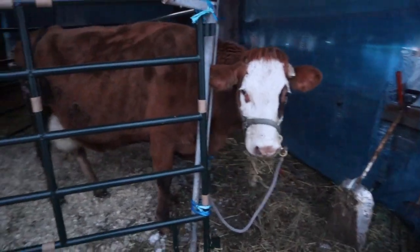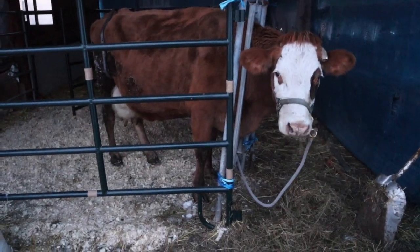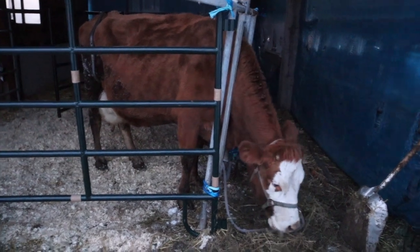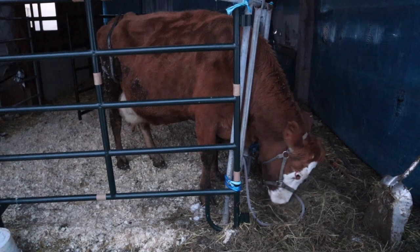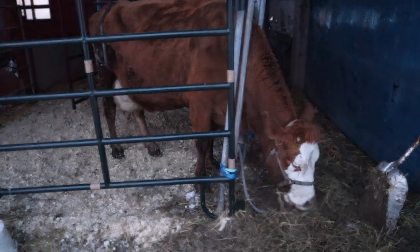Good morning, friends. I've got Annabelle here. If you missed the first two parts of How to Milk a Cow, you can go watch those. This is part three: How to Wash the Cow for Milking, and How to Actually Milk.